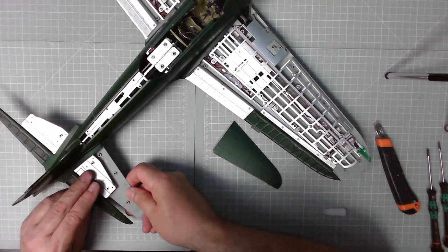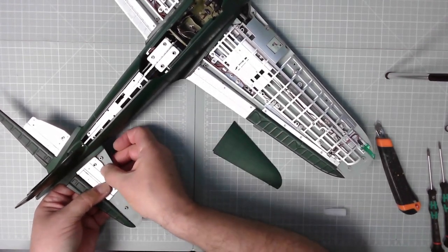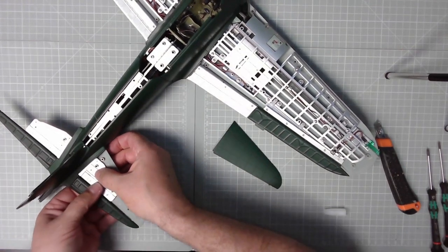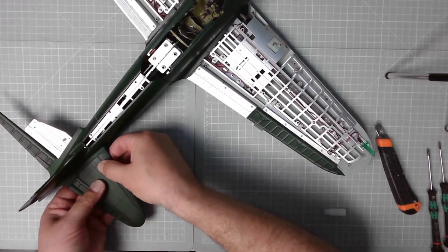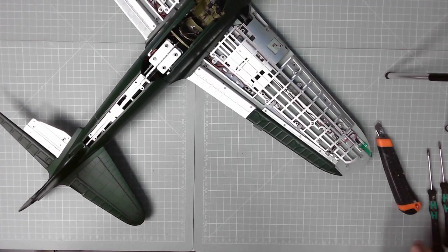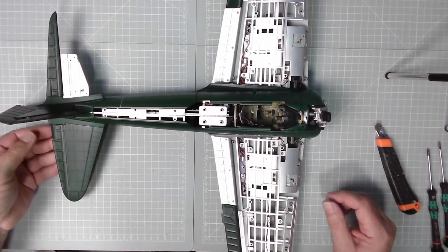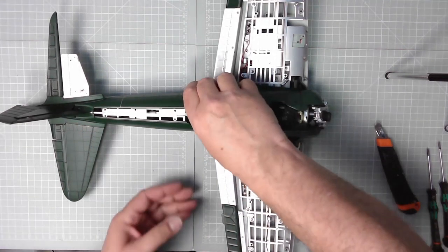Let's try that again - there we go, so that snaps into place. Excellent. I'll turn that piece of masking tape off - always just to protect it first. And there we can pop the top part of the wing in, just like that. Excellent stuff - that is looking absolutely brilliant. And that keeps the fairing in place as well because it seemed a little bit loose, but as you can see it's perfectly all right.